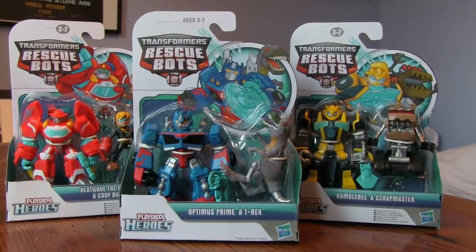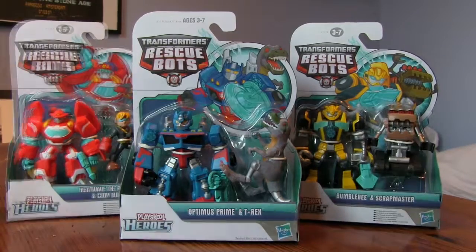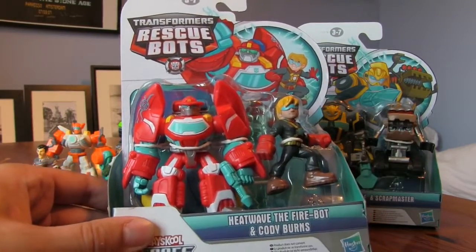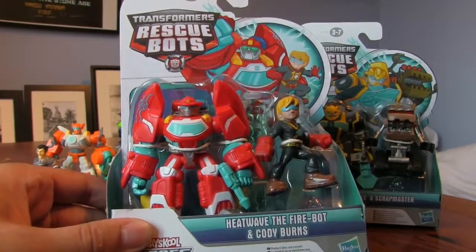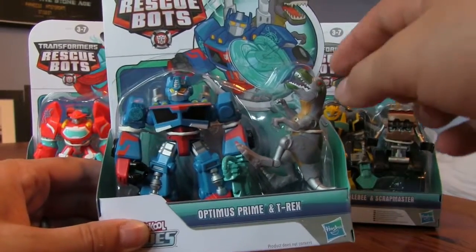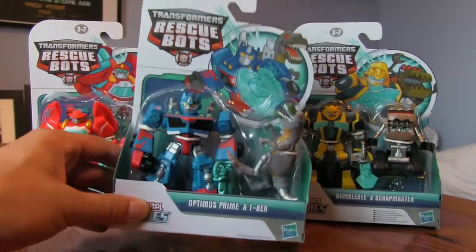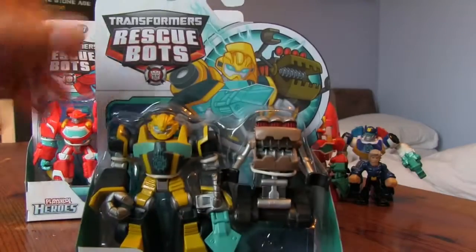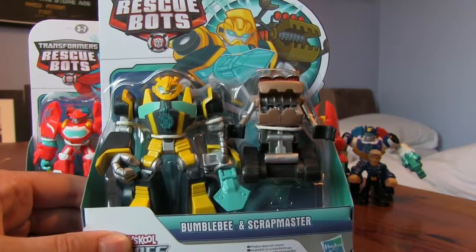Today we've got Bumblebee with a jumping sand and a sweep around, a slime with a T-Rex, and a Heatwave boat with a person. Just to confirm: we've got Heatwave in boat mode with Cody Burns in some sort of suit, Optimus Prime as a blue version with a T-Rex from the Rescue Bots show - the robotic T-Rex that goes crazy in one episode. We've also got Bumblebee and Scrapmaster, who was also in one of the episodes and went crazy until the rescue bots stopped him.